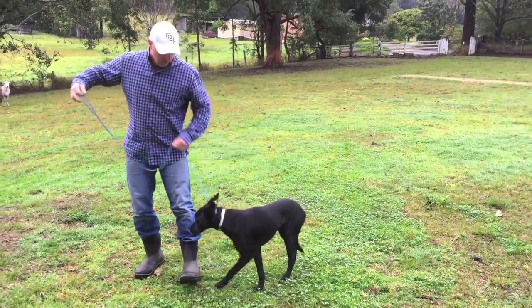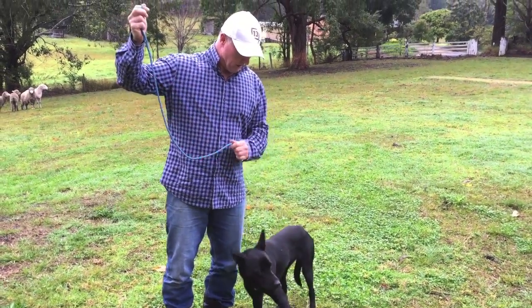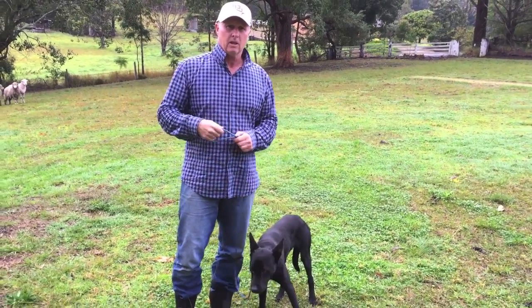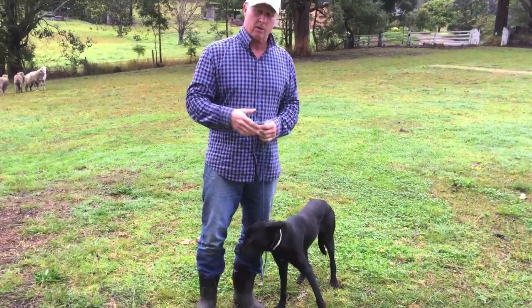And as I said, you can fix an older dog in about 30 seconds with a lead like this. You can be hard on him if you need to be, but you don't want to repetitively be hard. You just be hard enough to get the desired result. And then he should respect the rope and respect you.